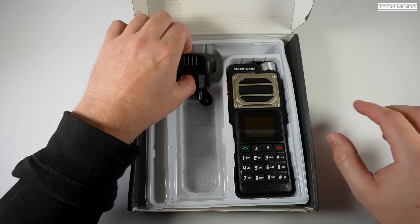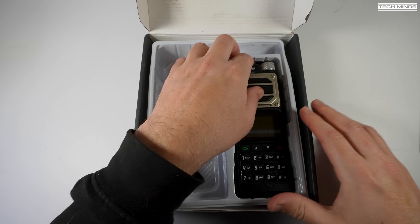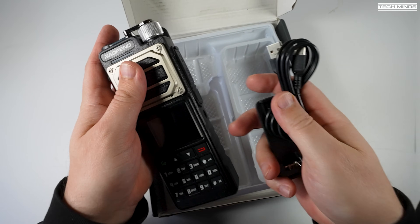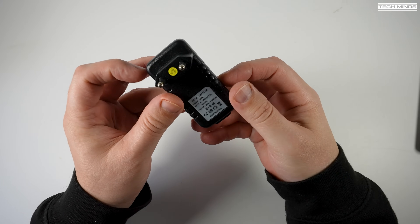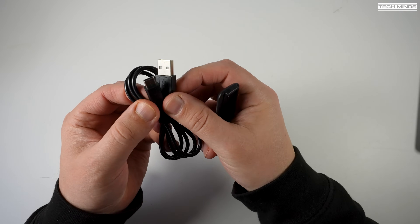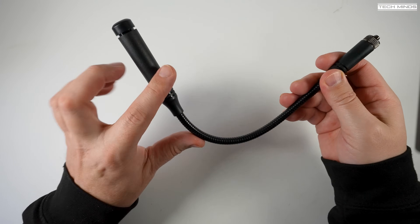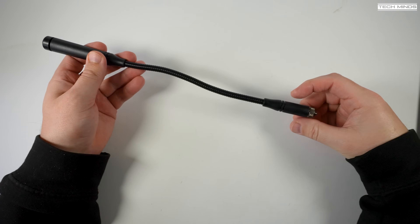One of the most noticeable features of this radio is the actual size. I'm not entirely sure why it's been made so large, but I guess maybe they're going for a military style look, especially with that kind of gooseneck included antenna. You get all the usual accessories in the box, and the battery can be recharged using a USB cable and a wall adapter, or any device like a computer or USB power bank. The included gooseneck antenna does actually feel quite good quality and performs quite well when tested with some of the local repeaters.